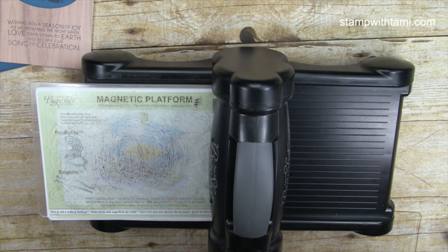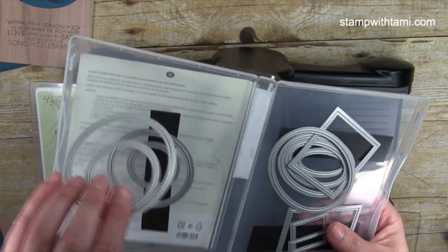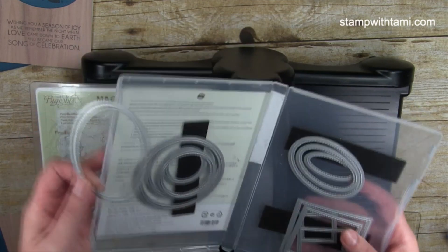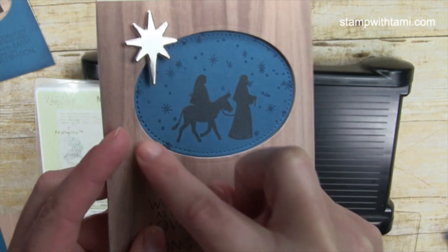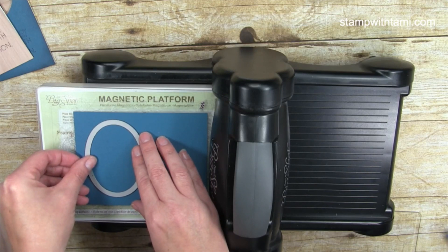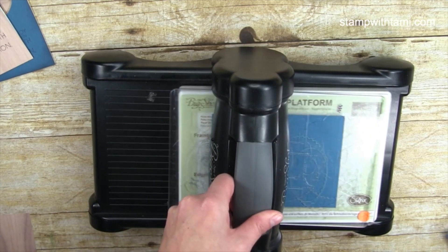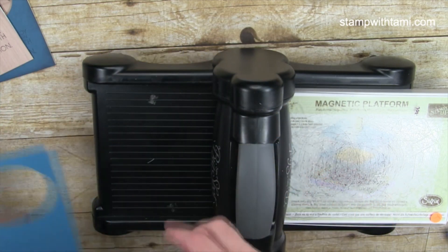We've got our two stars cut out. Next I'm taking the Stitched Shapes dies — these are a staple. I love these stitched shapes because they have that little stitching around them that just adds great interest to the project. I've got Dapper Denim here and I'm putting it towards the top of the die, then a cutting pad on top. That's going to cut our window and an oval from the Dapper Denim.